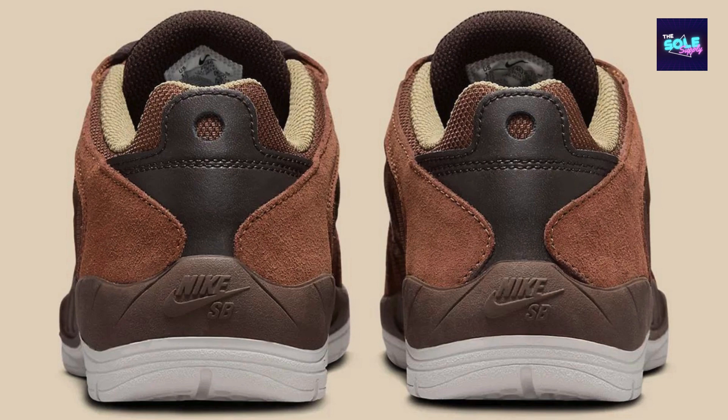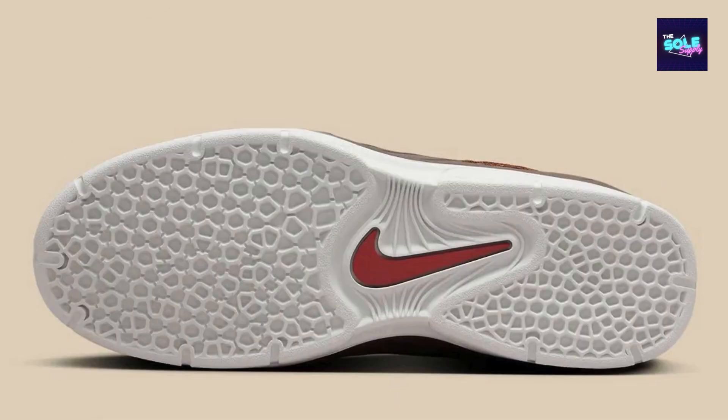Beige tones envelop the inner lining and lace loops, adopting a workwear aesthetic. The upper is made of a combination of suede and textile materials. The shoe has a durable rubber cupsole that offers flexibility and cushioning. Retail price: $85. Release date: April 19, 2024.